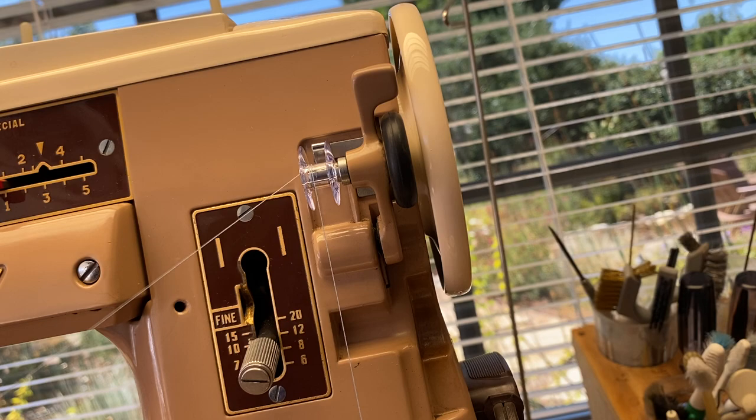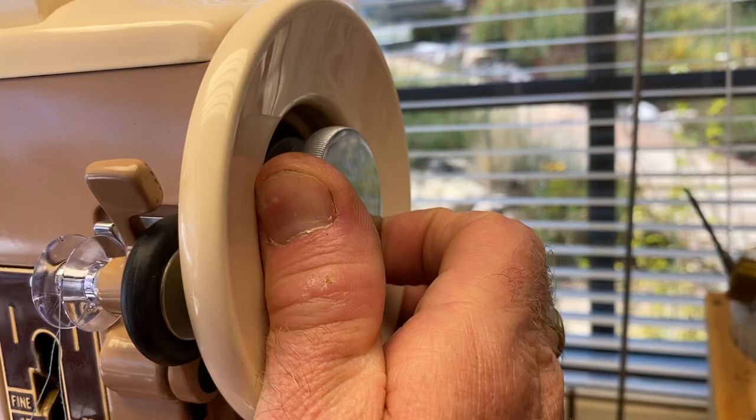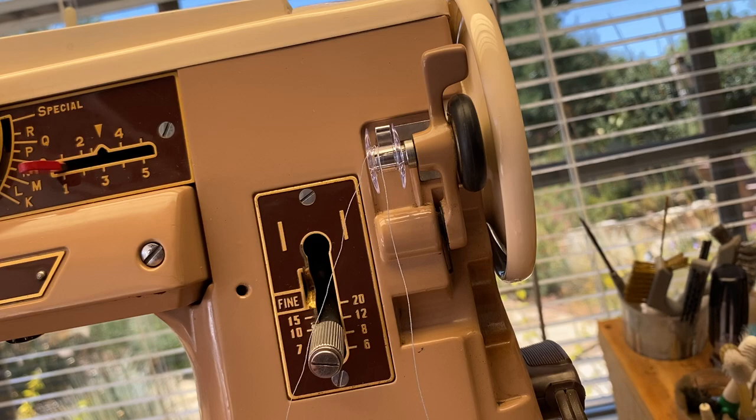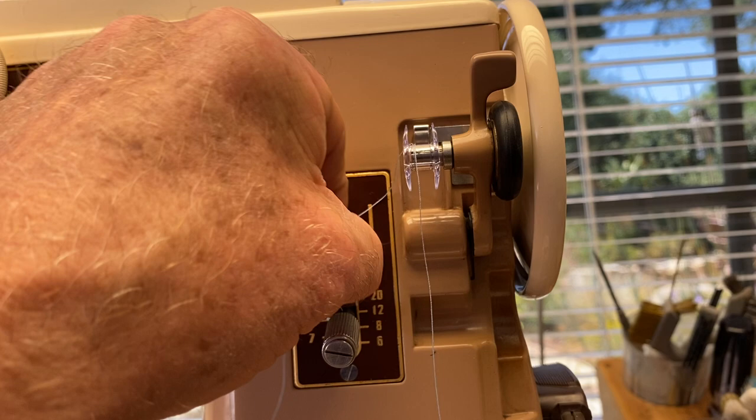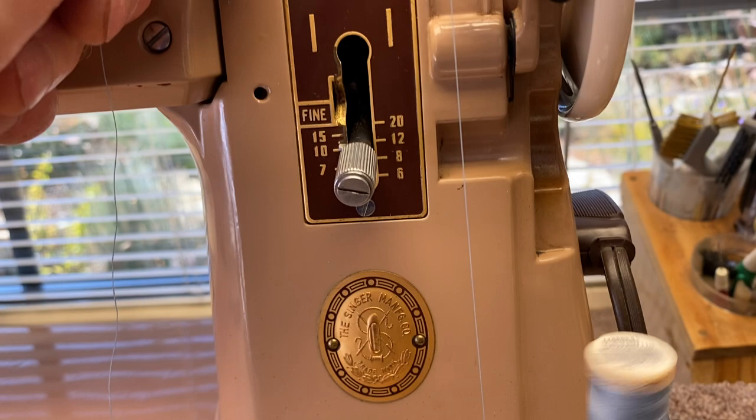While holding this outside wheel tight, loosen the inside wheel — this inside wheel loosens like that, and that will prevent the needle from going up and down. Then hold on to the thread with your left hand and go ahead and run the machine, and you'll see that it's going to fill the bobbin.